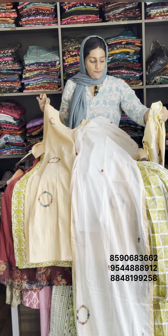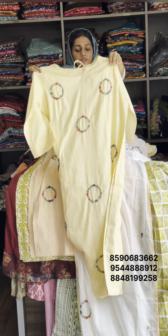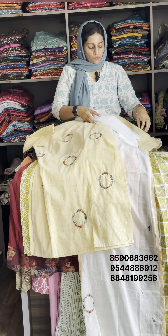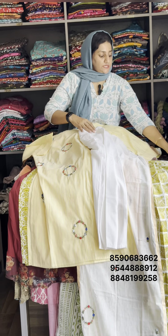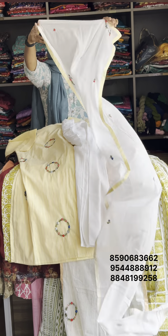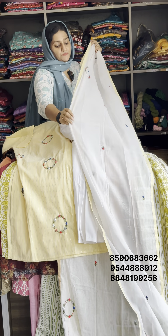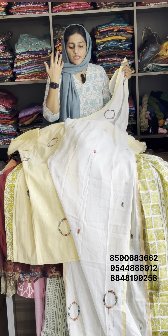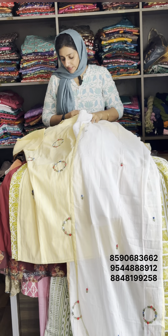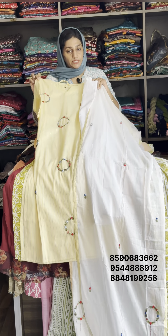This is a color shade — yellow. Same handwork. This is the top. The bottom is elastic. You can choose your own size. Available in XL size. Original rate is 799.